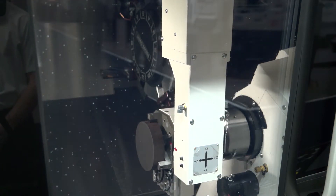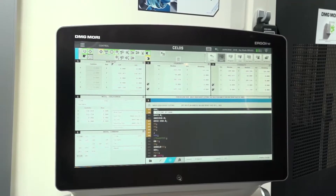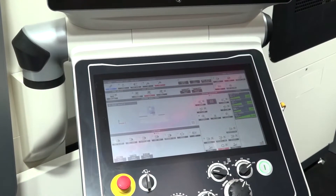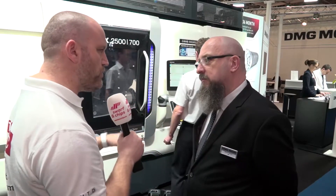We start off with a five kilo and twenty-five kilo billet size and go all the way up to thirty kilo for the different sizes. For simple control, we have a remote pendant as you can see on the control just for quick setup, but everything is driven from the machine control by one of the apps of the CELOS.